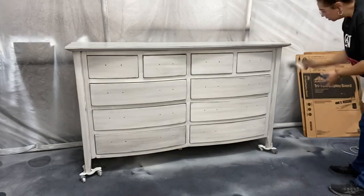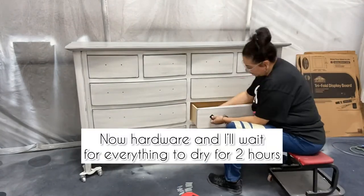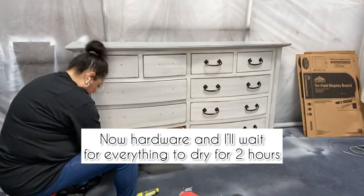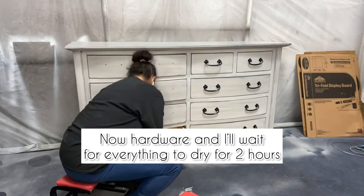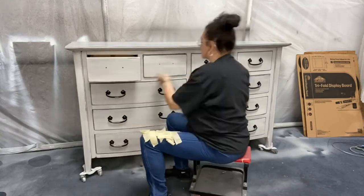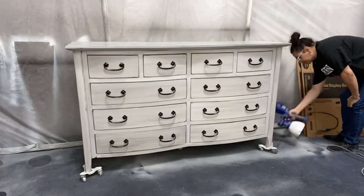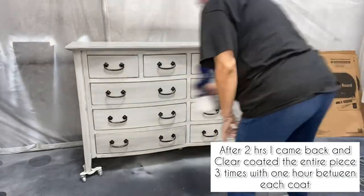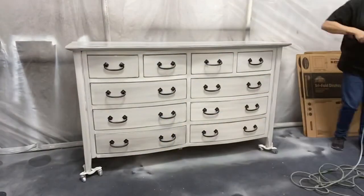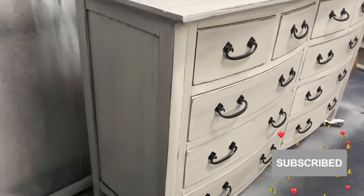I allowed it to dry for about an hour and then came back and added the hardware. I then allowed everything to dry an additional hour — two hours total — before coming back and starting the final top coat. I put three coats of top coat with one hour in between each. I sanded with 220 grit after the first coat, and then with 400 and 800 grit on the last two.